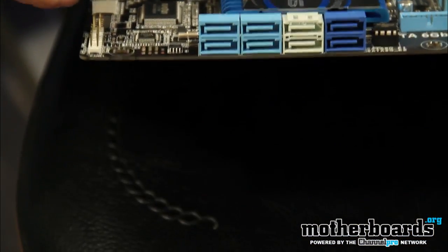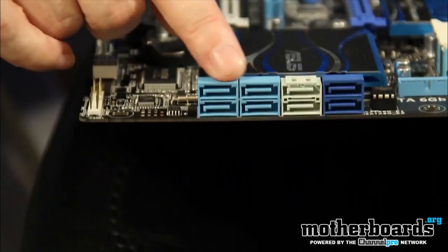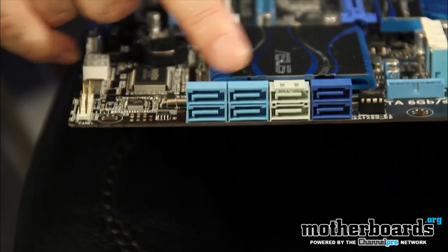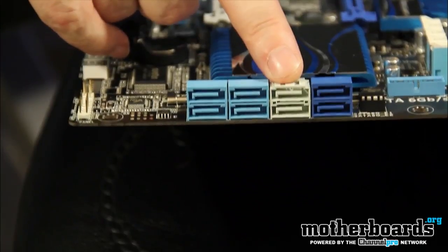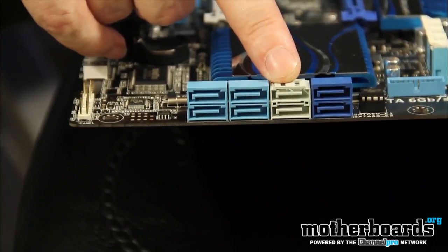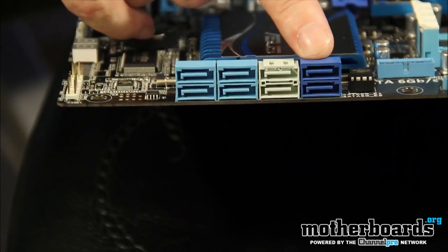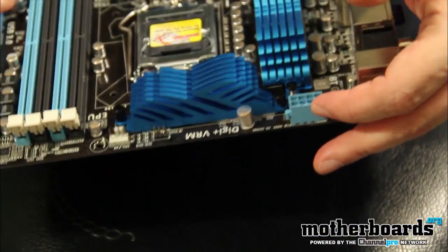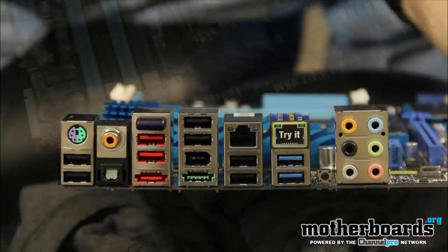Moving along, we have four blue connections which are the standard SATA 3 gigabit connectors. Moving down to the Intel P67 controller, these are the 6 gigabit connectors. And then we also have the blue Marvell 6 gigabit connections. We also have the 24-pin power connector here, and around the side the additional 8-pin power connector which supports the CPU.